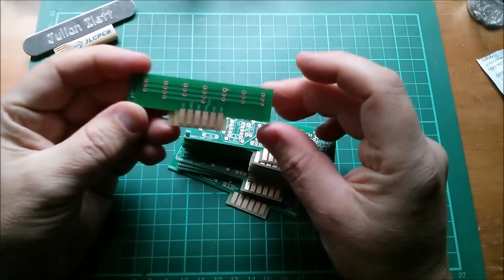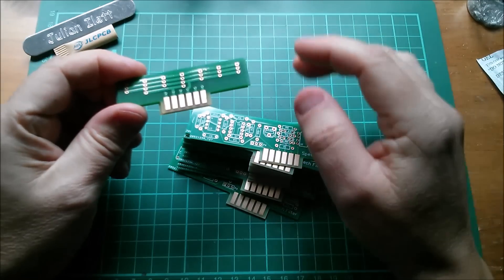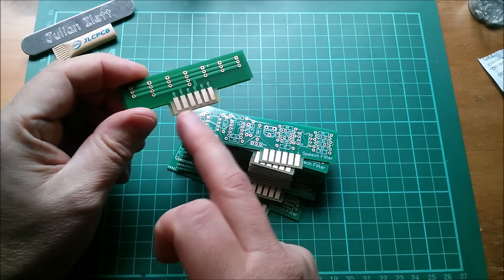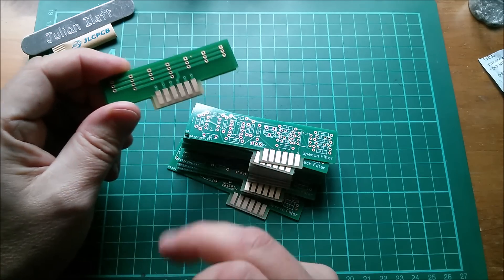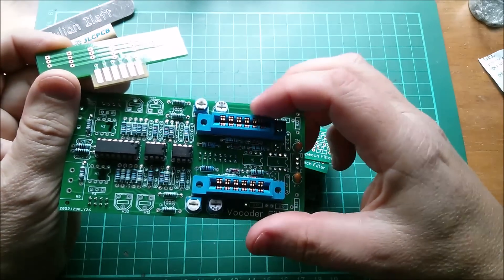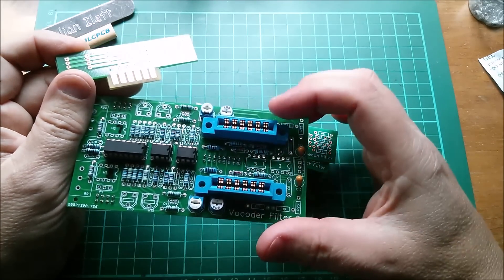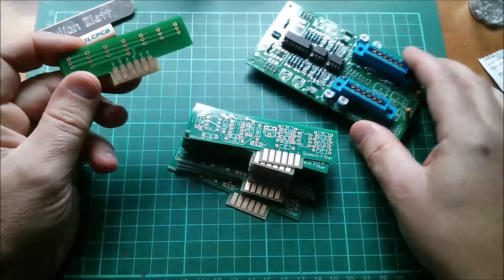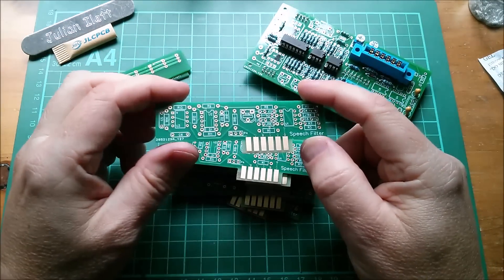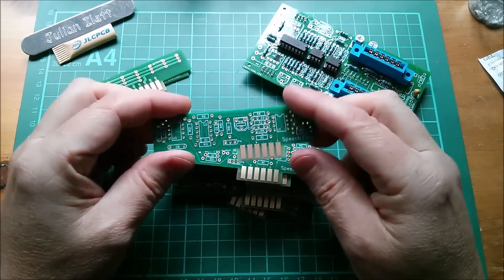Now there are a couple of things I've noticed which are different. One of the things I designed differently is that the previous board was designed to be 3.96 millimeters between the pads, and I discovered that didn't quite line up with the connectors in this 805 connector. I came to the conclusion that these are actually spaced at 5/32 of an inch, so there was a slight mismatch. On this new one I redesigned it to be 5/32 of an inch, so we should have very good alignment between the pads and the connectors.